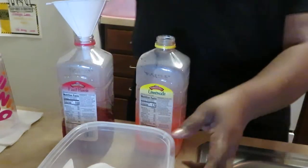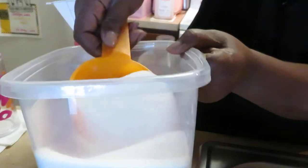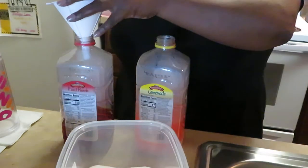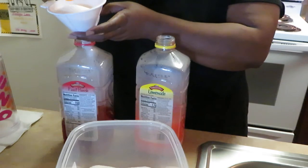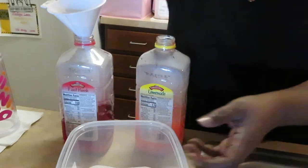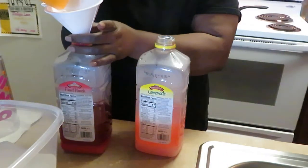Let's go over to our cherry Kool-Aid. I'm taking one cup of sugar at a time, putting it in the funnel, and it funnels down into the cherry Kool-Aid.